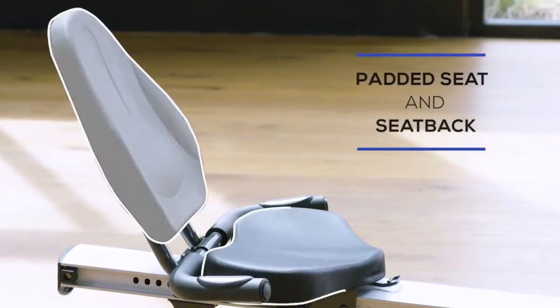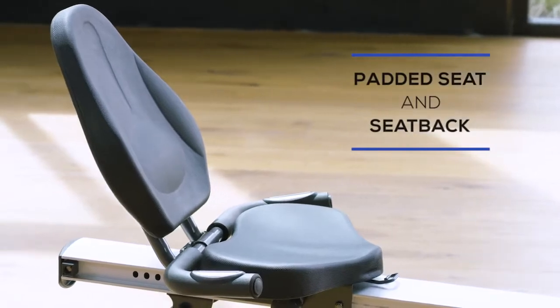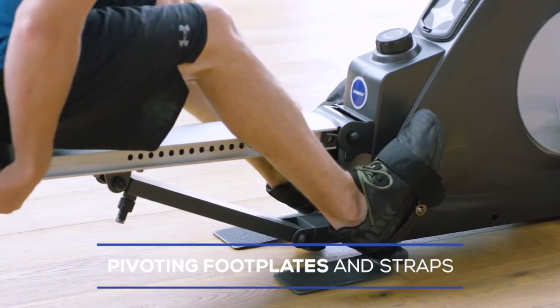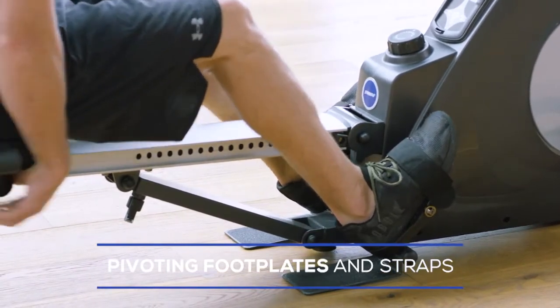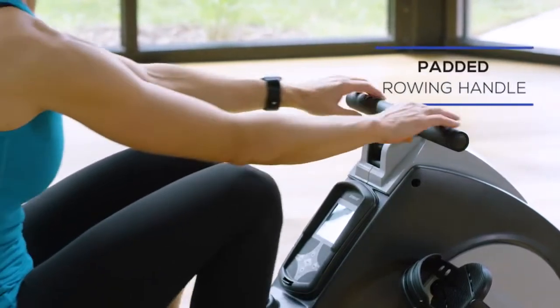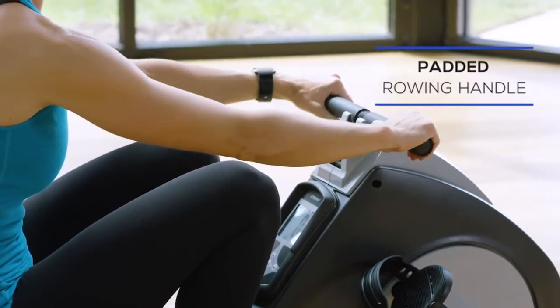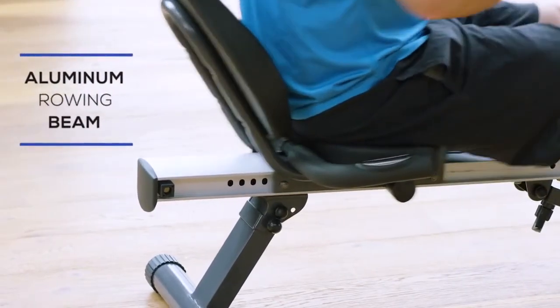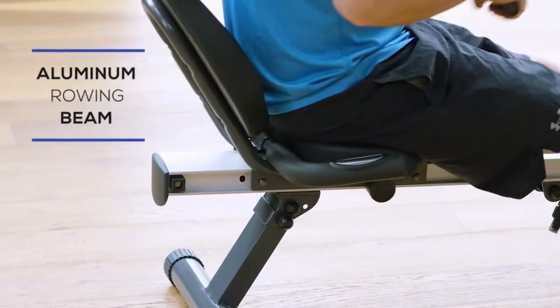The padded seat will keep you comfortable during your workout. The textured rowing foot plates and straps will make you feel safe and secure, and they also pivot to provide increased range of motion for rowing. The padded rowing handle makes gripping easier for those long rowing sessions. The aluminum rowing beam guarantees a smooth, consistent glide every stroke.